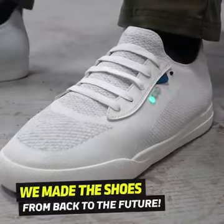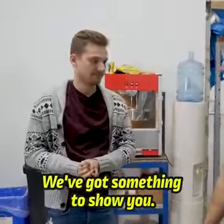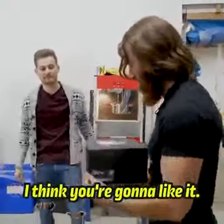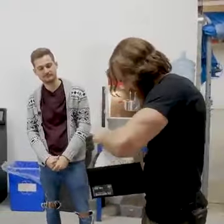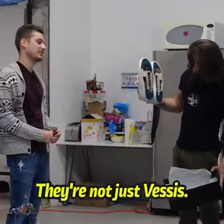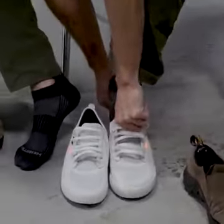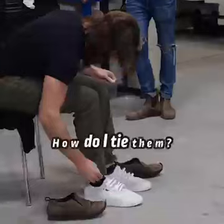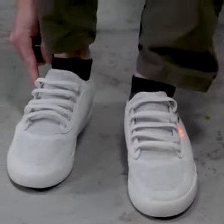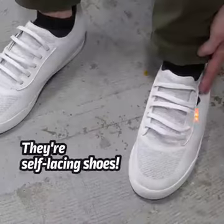We set out to design a pair of self-lacing shoes from Back to the Future. We've got something to show you. Ben, I think you're going to like them. These are just the Vessies. They're not just Vessies. What the heck are these? Put them on. How do I tie them? There's a button on the side, a little black button. Oh my god. They're self-lacing shoes.